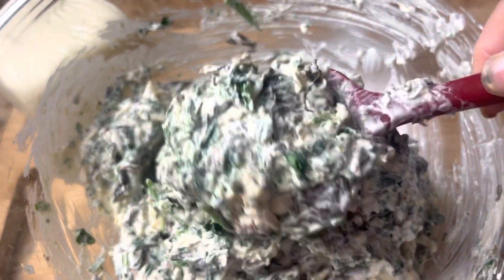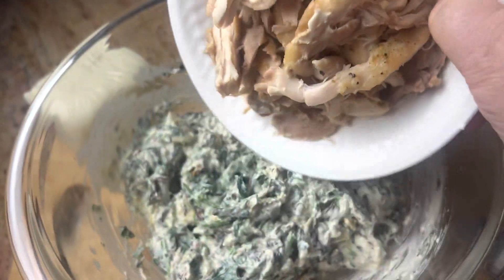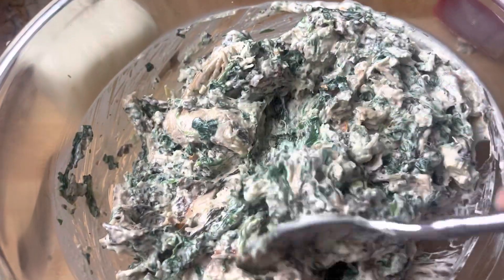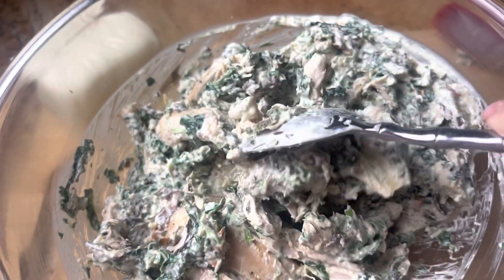And it will look eventually like this. Then go ahead and add in your shredded chicken and just mix that up. I swear, you guys, I could have just eaten it like this — no problem.